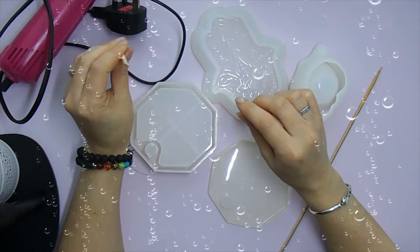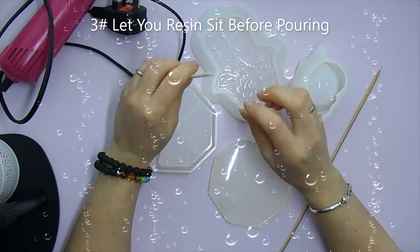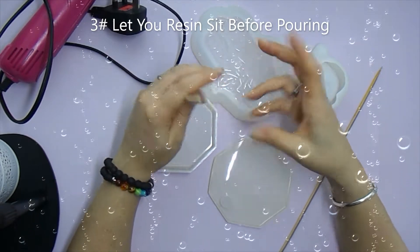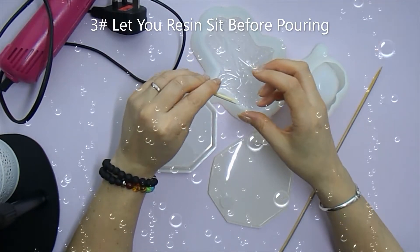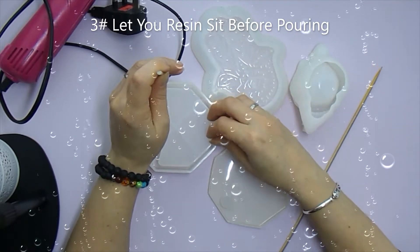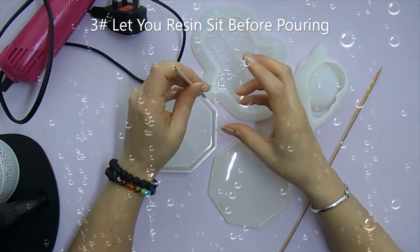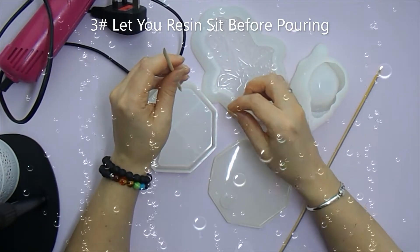Third tip: if possible, let your resin sit before you pour. This works better with a slow curing resin since fast curing resin won't give you as much work time. Once you've mixed your resin, if you let it sit for 15, 20, or 30 minutes — if you have that work time — your resin will naturally degas before you pour. Then pour slow and low. Also, when resin sits it normally gets thicker, and thicker resin poured slowly will produce less bubbles than thinner resin poured fast.